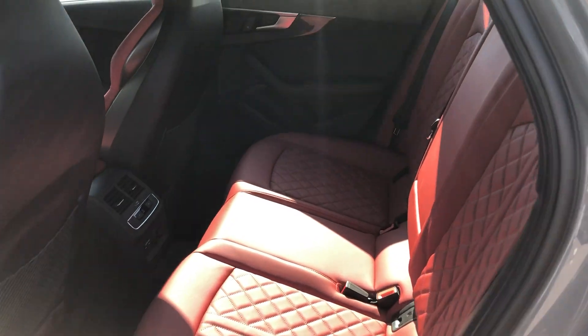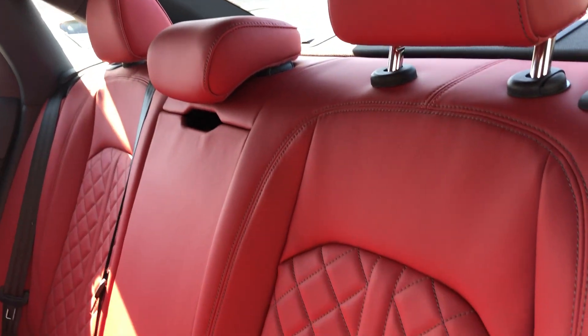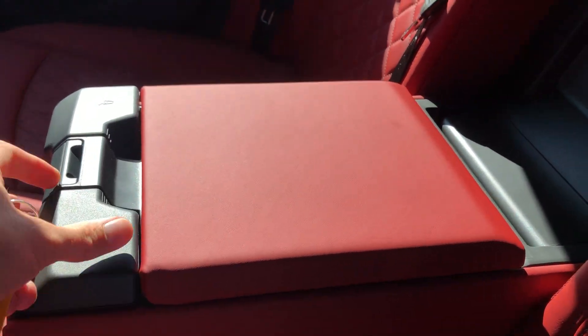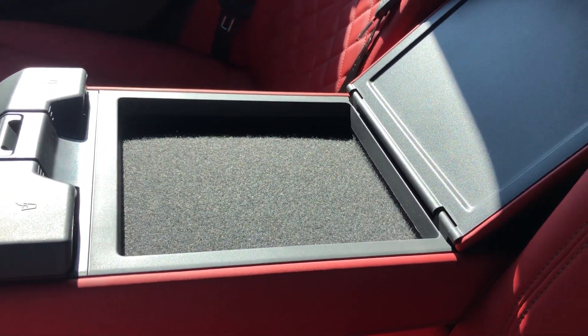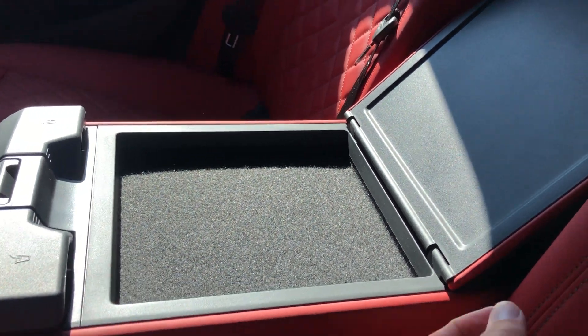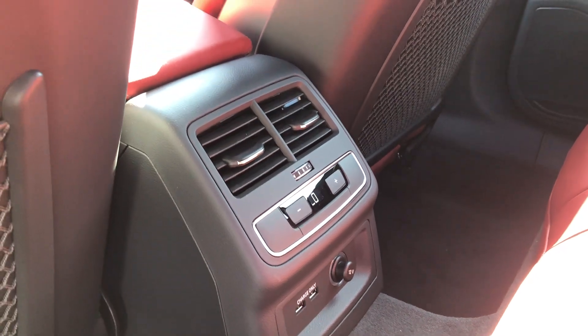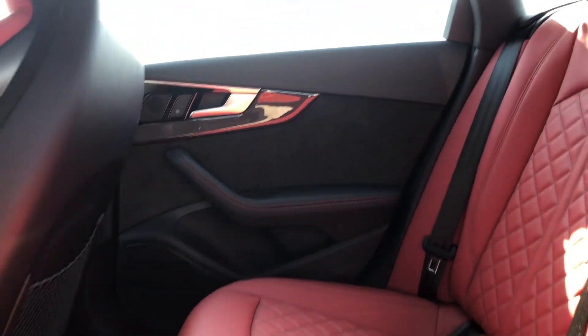Back here in the rear seat — the red interior obviously carries over. The center console section comes down and cup holders come out of there. There's a little cubby in here too, not really deep but you might manage to get something in it. You have climate controls in the rear with two USB ports and a 12-volt. Generous amount of USB ports — I know that's usually a big concern for 2020 buyers, whether the car has enough.